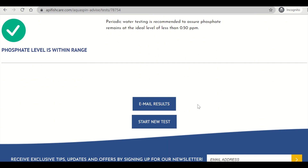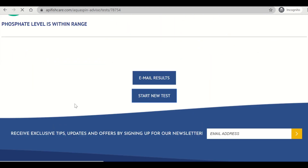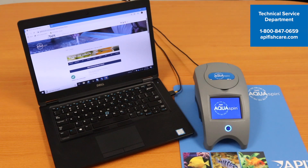You can then click email results. This will send an email of everything on this page, including the product recommendations and the results, to the customer. You can then hit start new test, which takes you back to your dashboard where you can start a new test with a customer or test another customer's water. And there you have it — AquaSpin testing results and API product recommendations have been provided to your customer within two minutes, leaving them more time for shopping and more time for your store associates to interact and sell. If you have any questions regarding your AquaSpin meter kit, please contact our API tech services team at 1-800-847-0659.